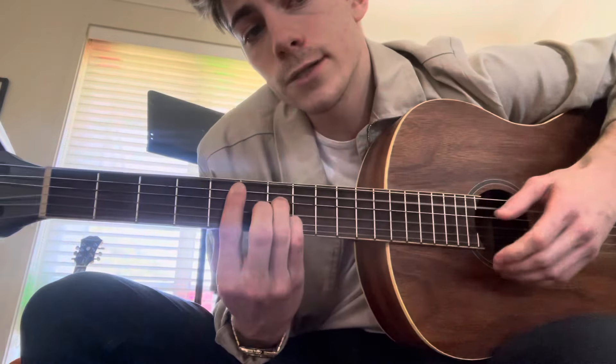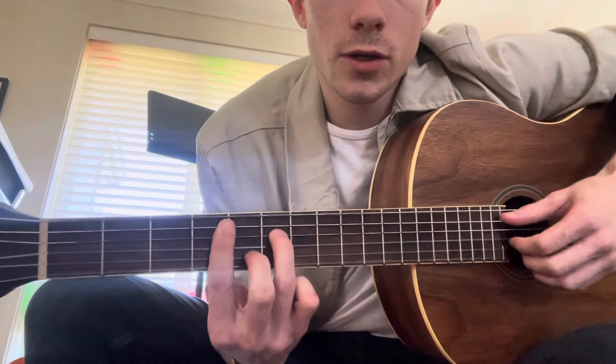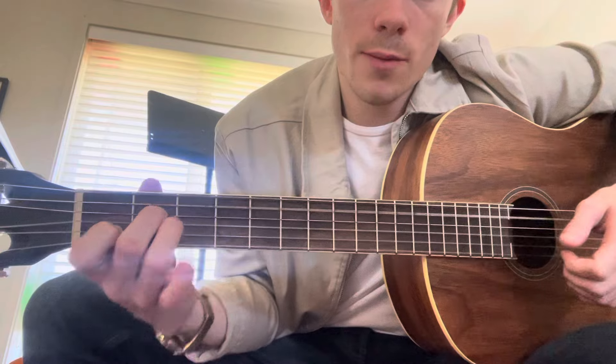Keeping that same pattern on the right hand, we're going to move the bar down a fret to the 4th fret. And we're going to take our pinky finger off. And it's going to be 4, 6, 4, 5, 4. Essentially, it's an A minor shape without the middle finger here — 4th fret, pinky off.